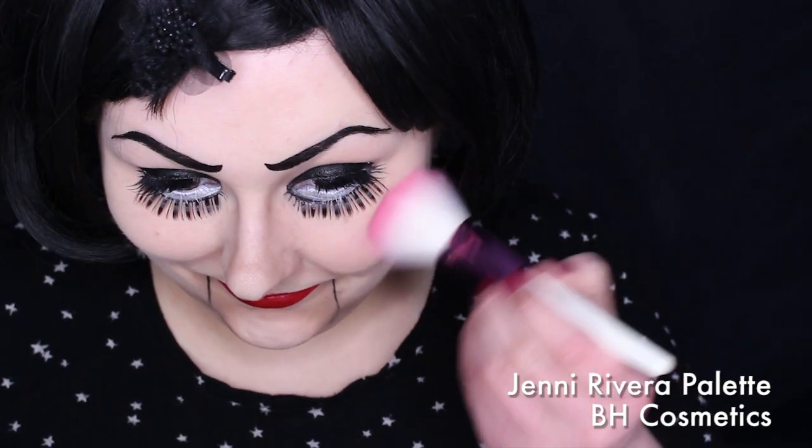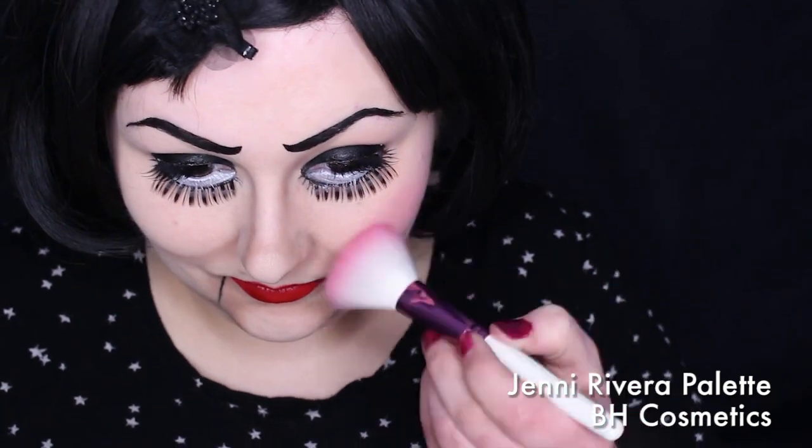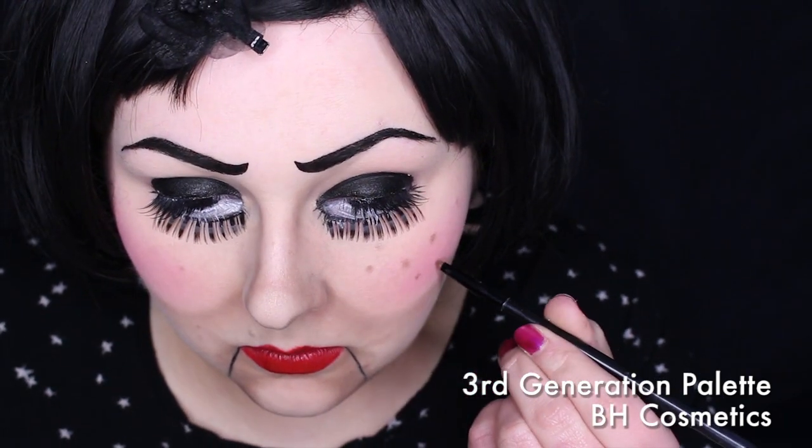No terrifying doll is complete without a buttload of blush. And finally, with the same brown eyeshadow or with a brown eyeliner, add the freckles. That's it. You're done. Go terrify people.